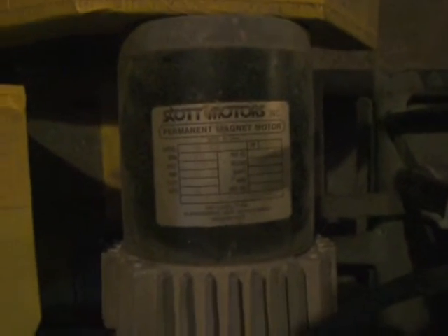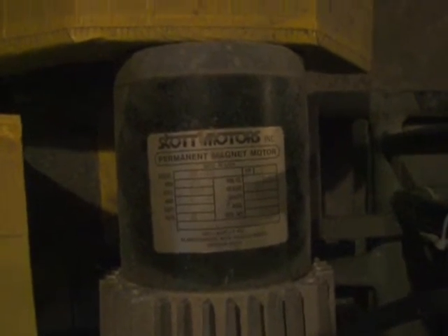And there's the engine — it is a Scott Motors one horsepower permanent magnet motor. There's a label on that. And here we have a little duct work to help keep it cool. There's a little scoop underneath the machine to direct air from the outside up and over the motor.